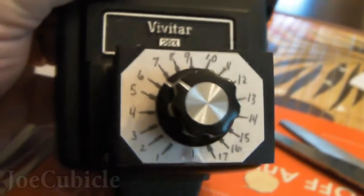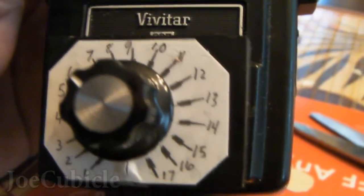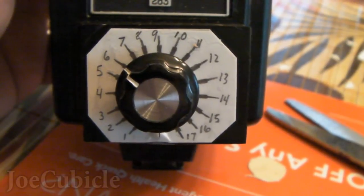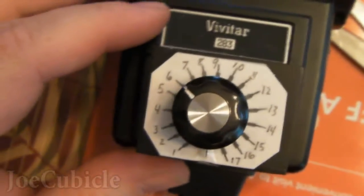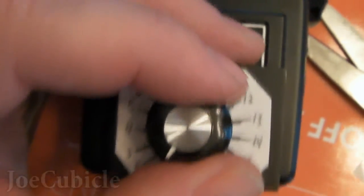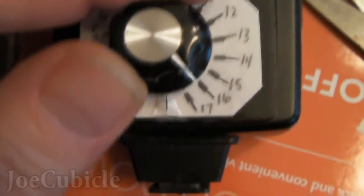That completes this tutorial of the 283 hack to make it a variable output flash. In summation, I probably would have put the outside lead to the other side of the potentiometer so that the darkest flash corresponds to the lower number — it's kind of opposite, but as long as you know what it is, you'll know how to deal with it. I also would not have used the middle part of the thyristor to route the leads. Just the bottom part of the thyristor and the pot inside that little black box glued to the front — with a knob and a gradation range — and you're set to go. Thanks for watching, and hit me with any questions at JoeCubicle here on YouTube.